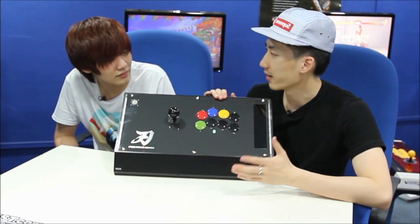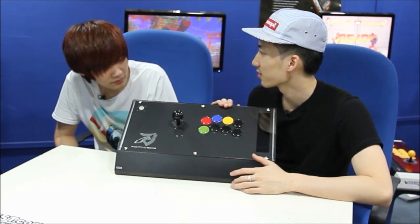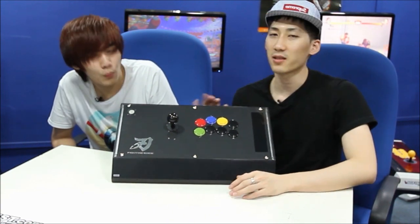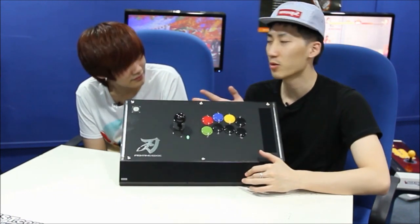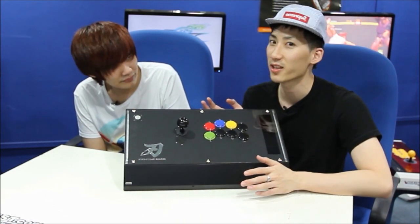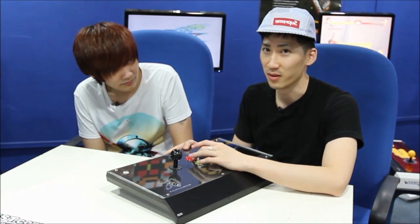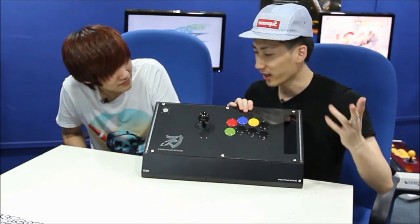The cool thing about this stick is that they started from zero — there's no Sanwa, no Seimitsu in this. So the buttons are not from Sanwa; it's all Hori. And let's just be real — all Hori products, when the stick and buttons are all Hori, they weren't as good as those premium Sanwa or Seimitsu editions. But now they're trying again, and there might be a lot of skeptics.